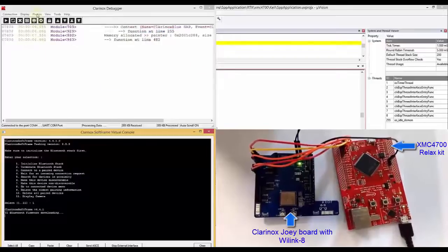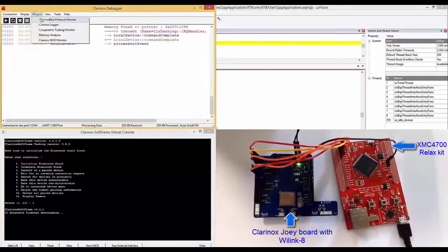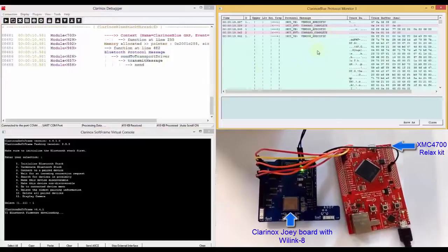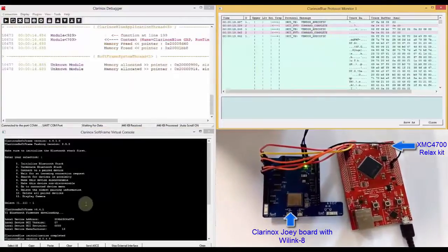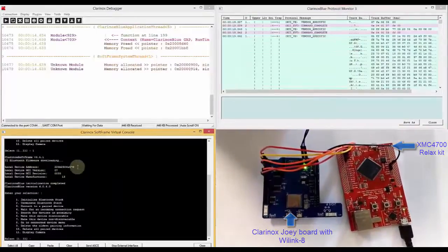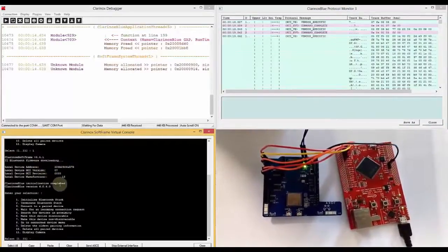To view the Bluetooth protocol messages, you can select the Linox Bluetooth protocol monitor, and this shows all the protocol messages. Once the firmware download is complete, we can see the Bluetooth device address and other software versions.